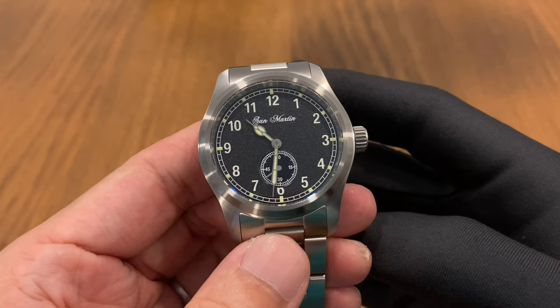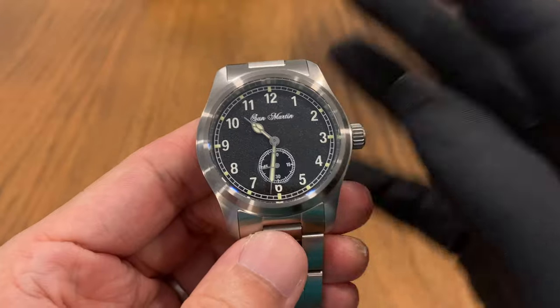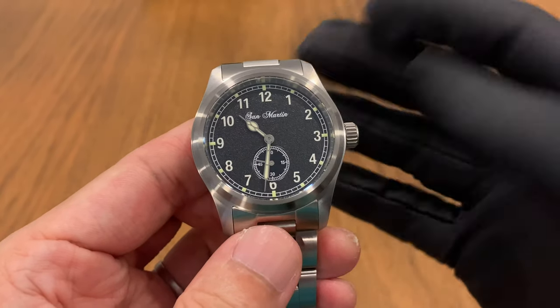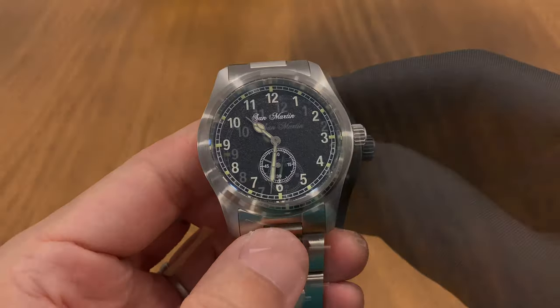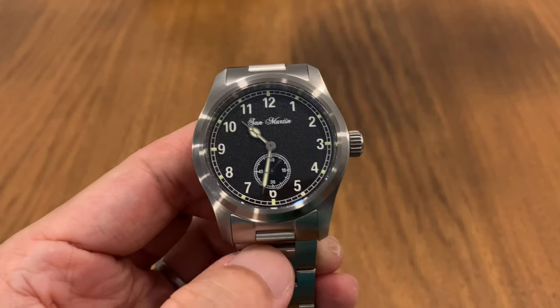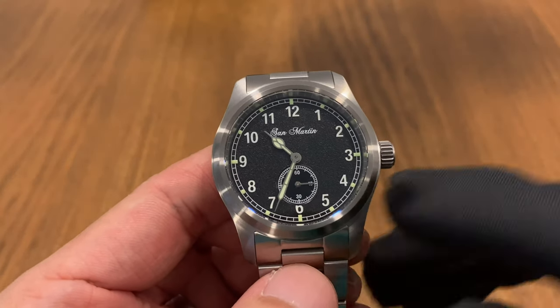To sum up the dial design: I'm a big fan of the cathedral hands used here. We're all tired of Mercedes hands and various other styles, so I think it's a very good choice by San Martin to use this cathedral hand design on the SN34.